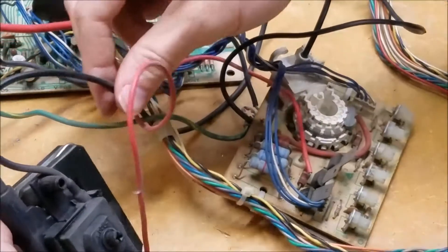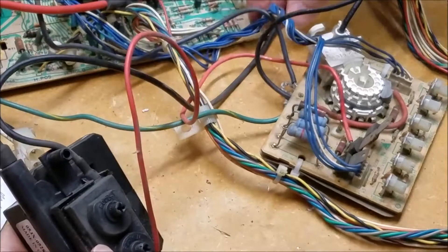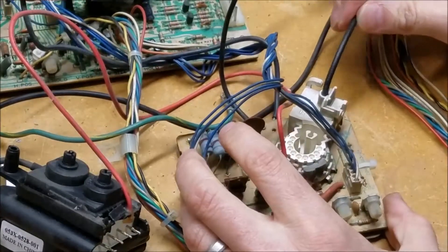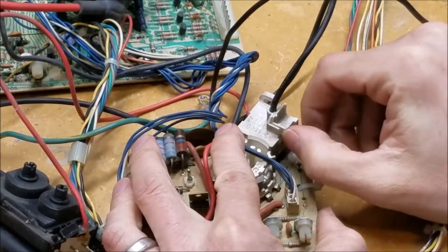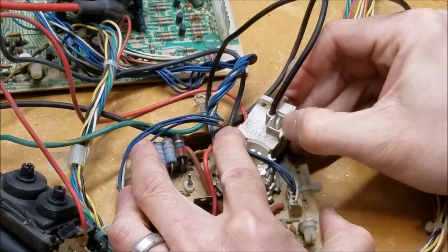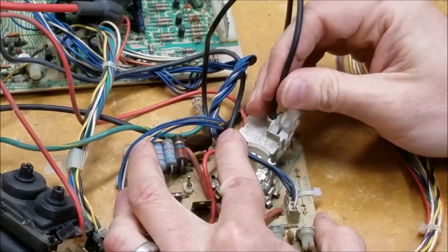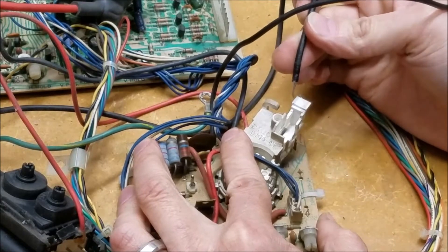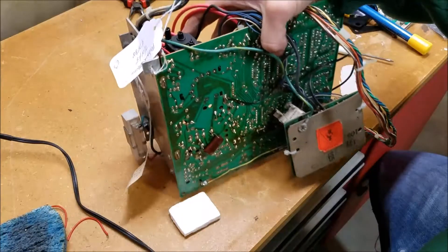The next thing we need to do is release this black wire. This black wire that comes out of the flyback actually goes into the socket right here where it meets the neck board. Just be careful — this little tab should release, and it kind of opens up like this. Then you should just be able to pull out that black wire, and when you put your new one in you'll just do the same thing and clip it down.